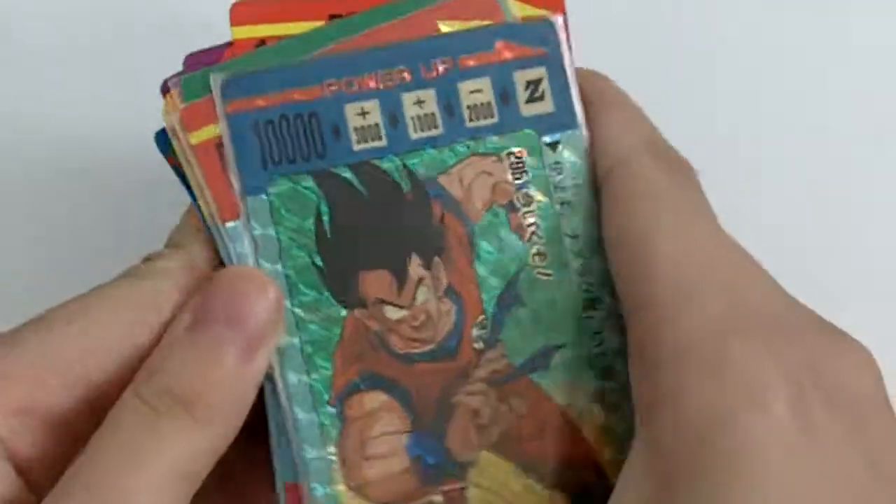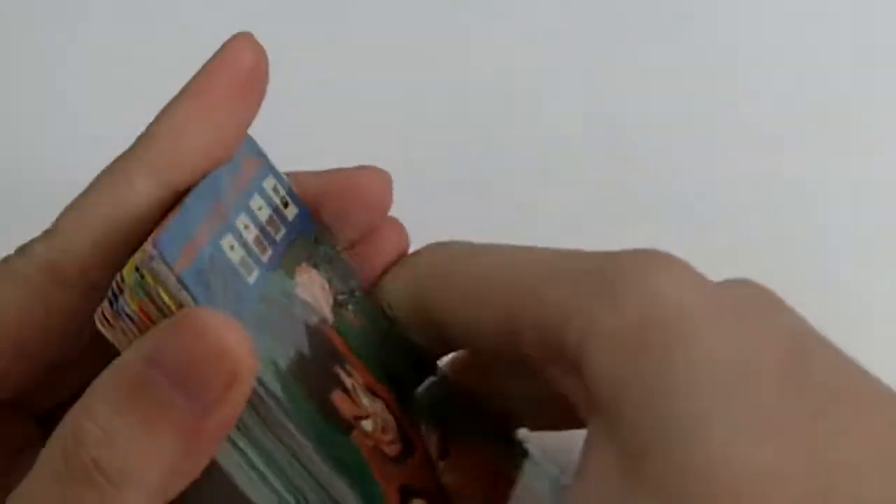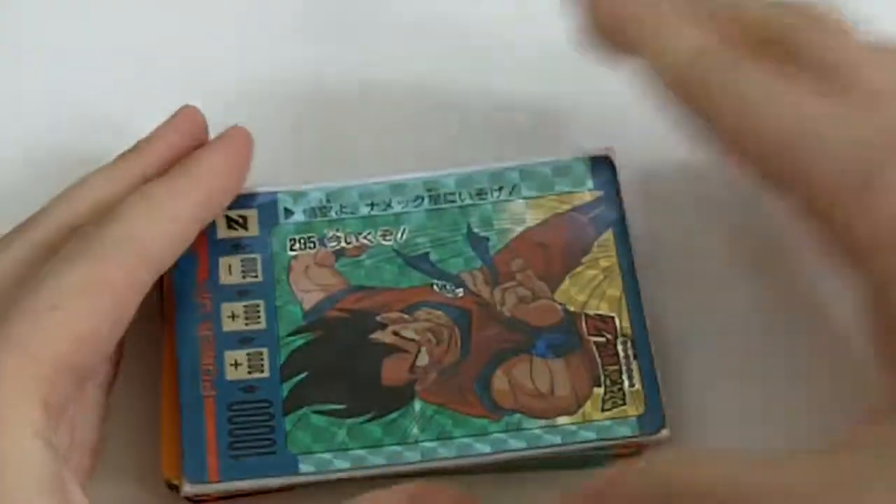So that's it for the PP collection by Amada, part 8. Thanks for watching.